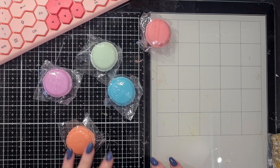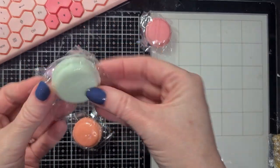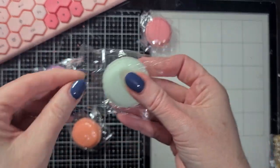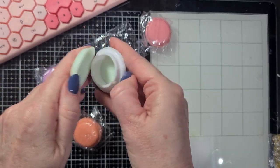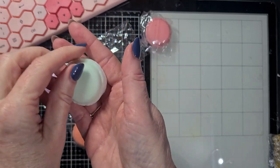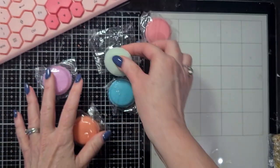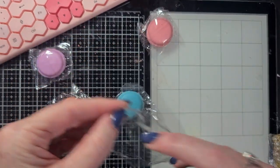These are too cute to use in Happy Mail - you can open them up and put something in: small little beads, wire wrapped beads, a shaker mix, clay pieces. If you haven't seen them before, I'll open them. Look how cute these containers are - the macarons! They come in a variety of cute colors, so I was happy to find those again.